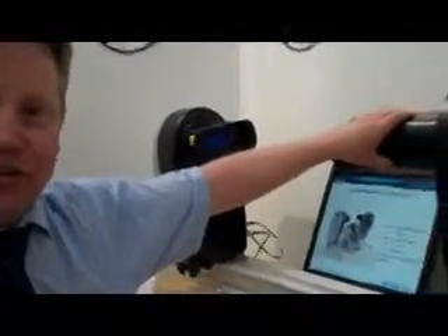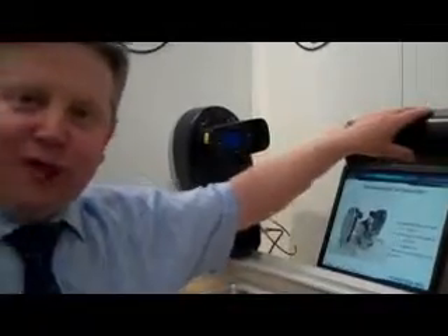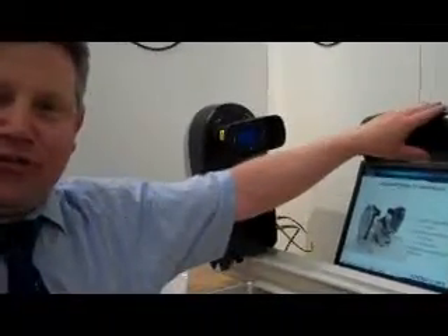We collect the scattered light using this lens here. This is a 300 millimetre lens, which allows us to size from 0.1 to 900 microns. But we can also have a 50 millimetre lens that allows us to cover the range from 2 to 2,000 microns.